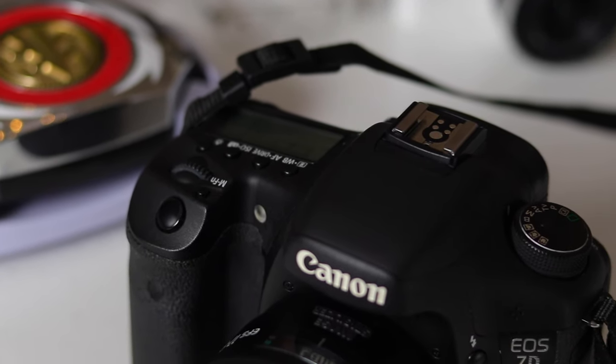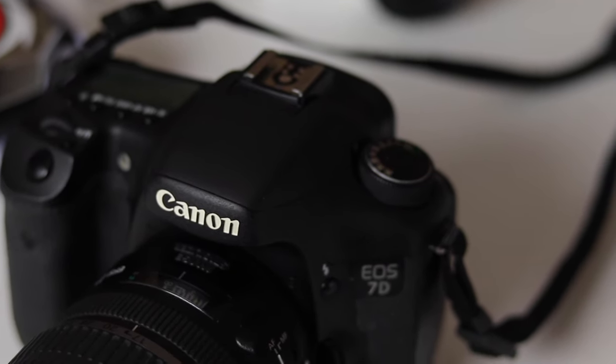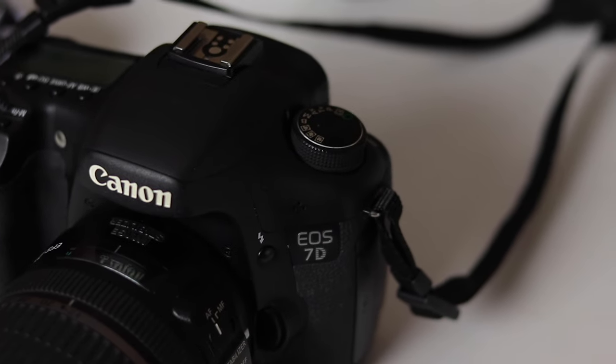My suggestion for the camera in this setup is the original Canon 7D, which yes is an older camera, but at the time when it came out it was Canon's flagship APS-C camera, and I suggest looking for it used. When I was looking up prices for this video I was seeing it going used in very good condition for $239, which is crazy for what you get. It was Canon's APS-C flagship camera, which means you're going to get a professional body — so it's going to feel good when you're carrying it around and shooting all day, it's going to have a good level of controls, and it's also going to look professional.